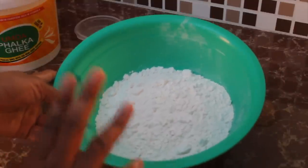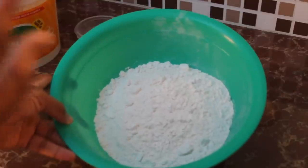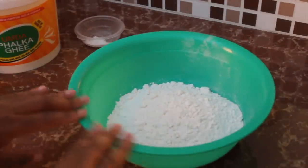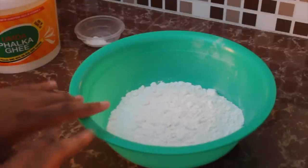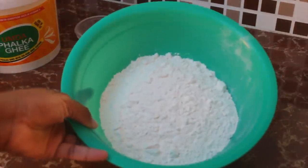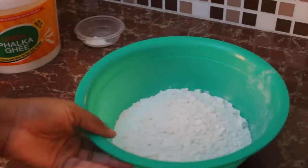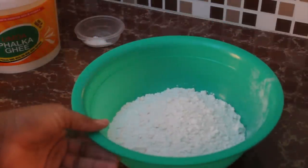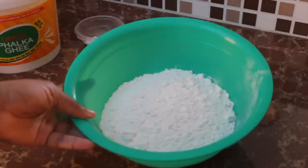I'm currently in Guyana so I'm using the Namilco brand of plain flour. With this particular flour, I found that you do not add baking powder. But if you live outside of Guyana somewhere in the Caribbean, I would suggest one teaspoon of baking powder per cup of flour so the roti has that nice softness and lift.